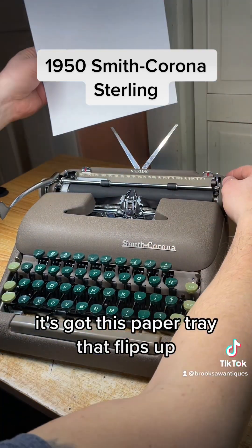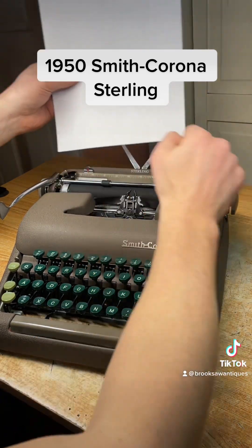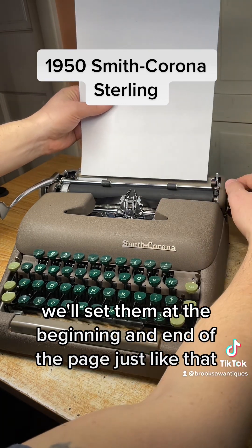Got this paper tray that flips up. These are the margins — you can just set them with your thumb. We'll set them at the beginning and the end of the page, just like that.